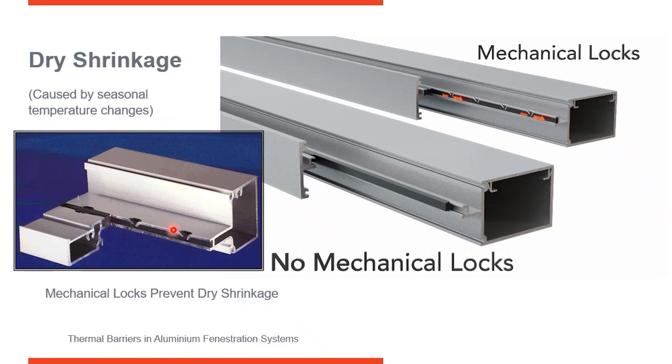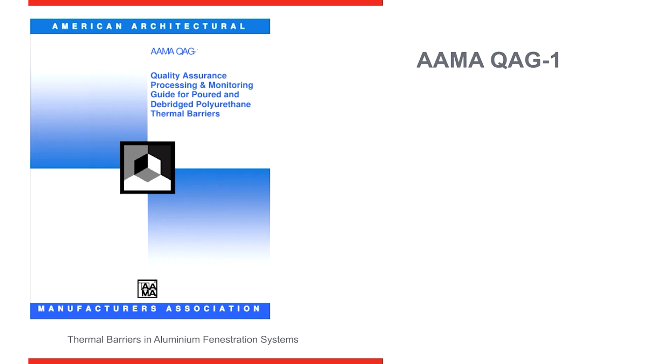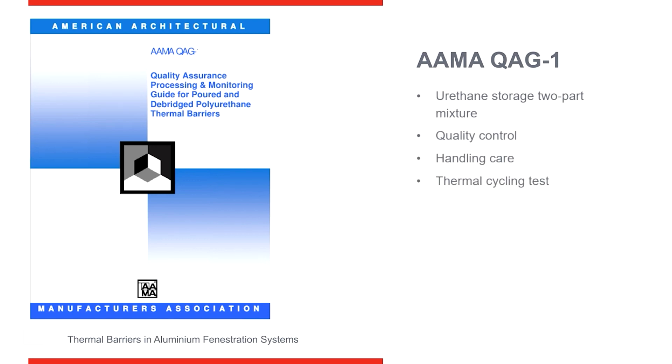AMA prescribes that all manufacturers using pour and debridged have a means of mechanically locking the frames in there to prevent shear from occurring and also to prevent dry shrinkage. Here's another AMA test — standard QAG-1-09. This one talks specifically about polyurethane, which is used for pour and debridged thermal breaks: how to store it, how to handle it, how to dispose of it.